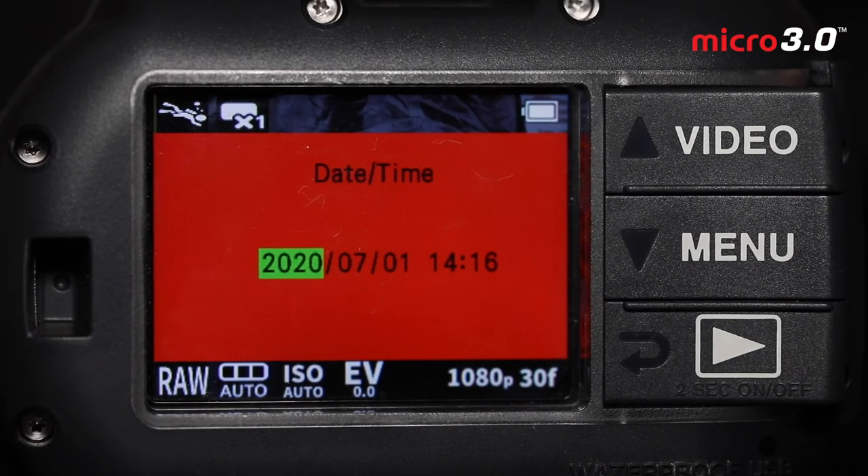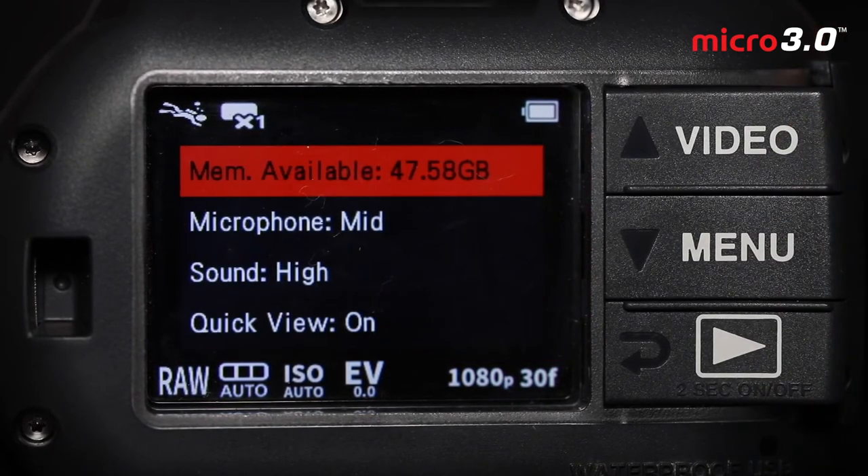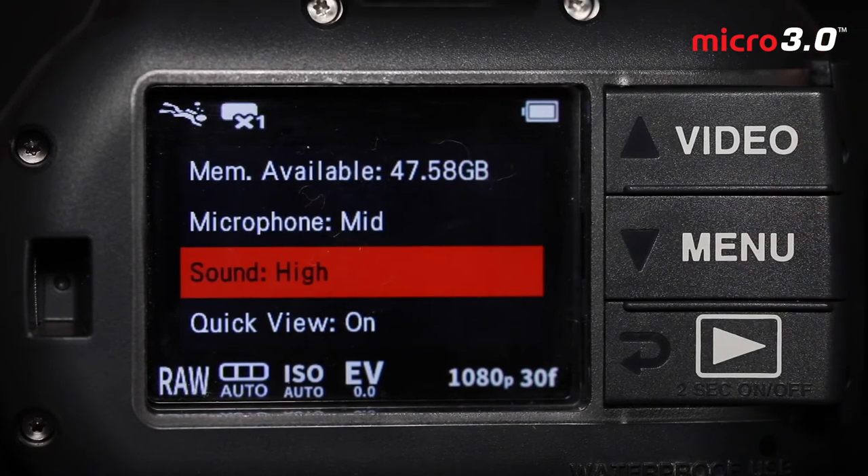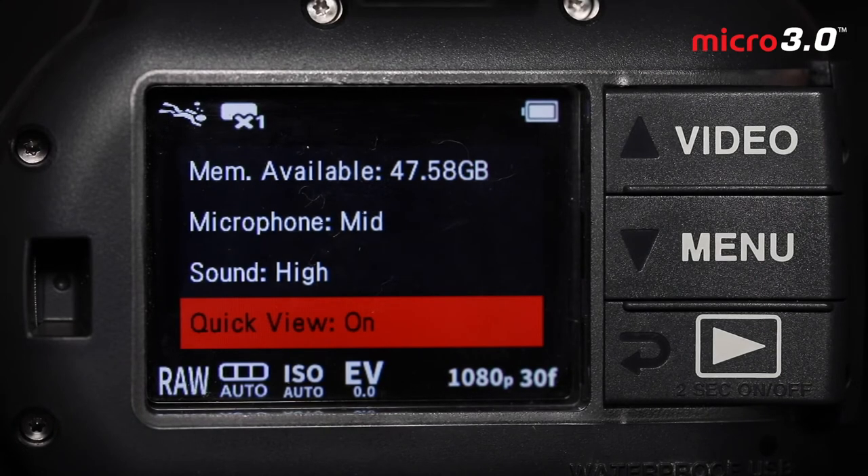Date and time is pretty simple — here you set the date and time for your images. Remember to update this as you go to new dive sites so you can compare the time of images shot with your dive log and know every single site you shot photos at. Memory available tells you how much memory is left. Microphone, I tend to leave at mid — if it's recording at very loud or very low volume, adjust it yourself. Sound I keep on high as a default, but you can experiment depending on whether you're using the camera topside or underwater. Quick view I leave on — it shows a two-second preview of the image you just shot on the back LCD, which is really useful for working on compositions and lighting.